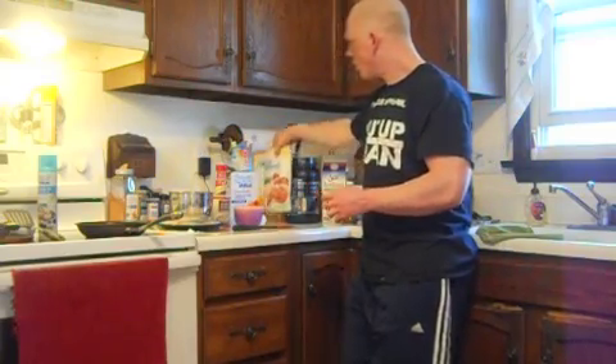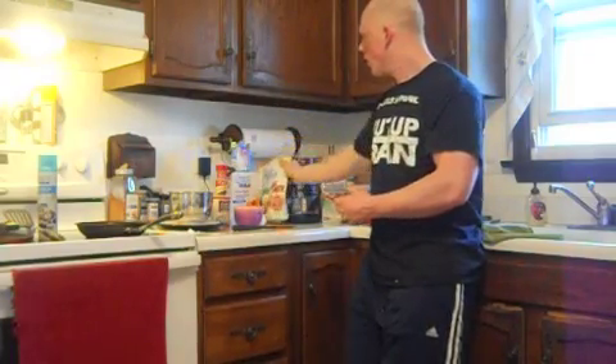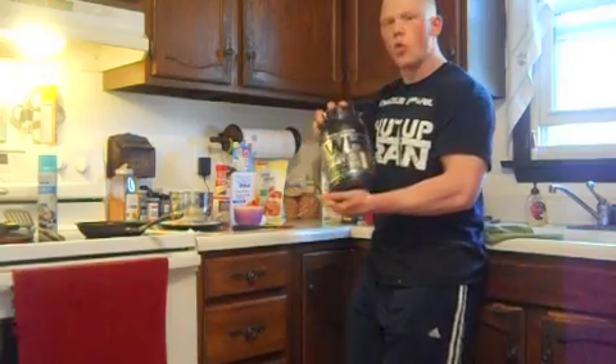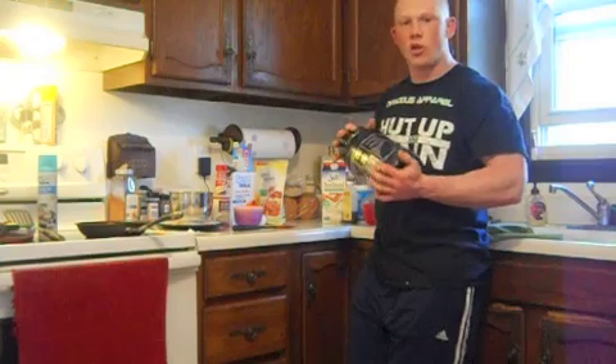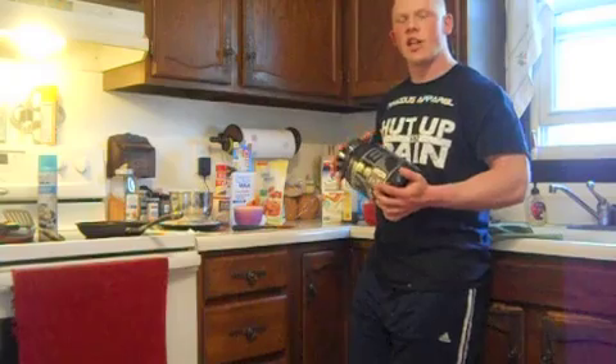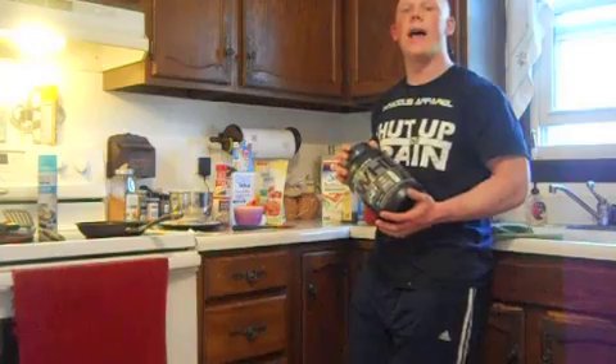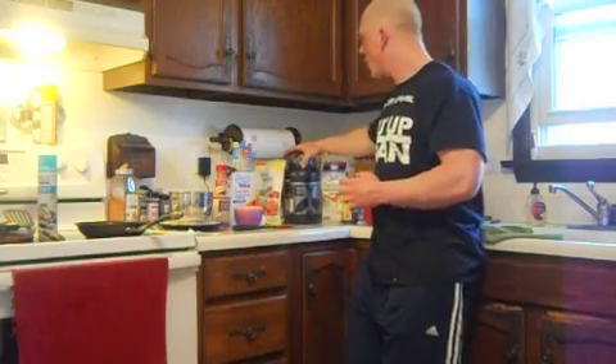Two more things here. About a tablespoon of Splenda to give it a little bit of flavor. And, of course, one scoop of the Cinnamon Swirl Protein Powder. Cinnamon Swirl comes out very good in the protein pancakes — one of my favorites, next to the Cookies and Cream, which I believe is the number one flavor on the Coraway line. So that is our dry ingredients.